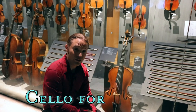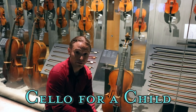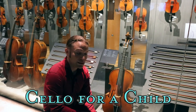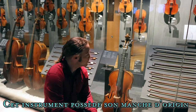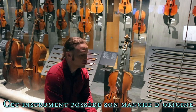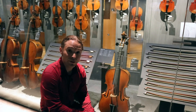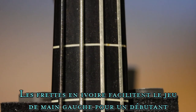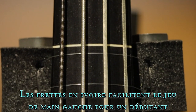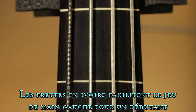This is a violoncelle d'enfant, fabriqué en 1780 — that's in 1780. It says that cet instrument possédait son manche d'origine, which means it possesses the same fingerboard as it was created back then. Le fret, en ivoire, facilite le jeu de la main gauche pour un débutant — the ivory frets make left-hand playing easier for a beginner.